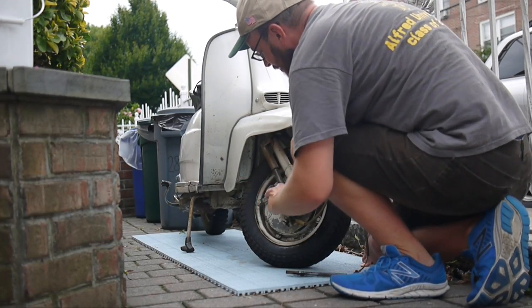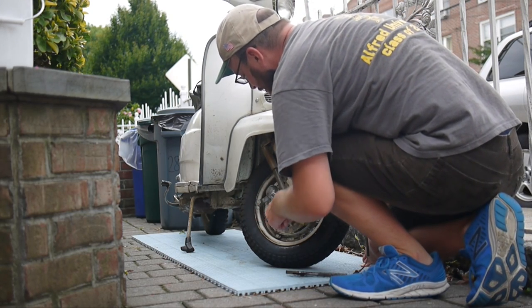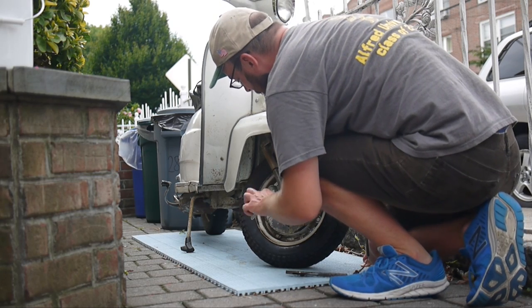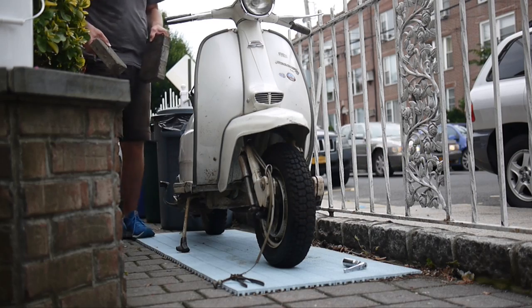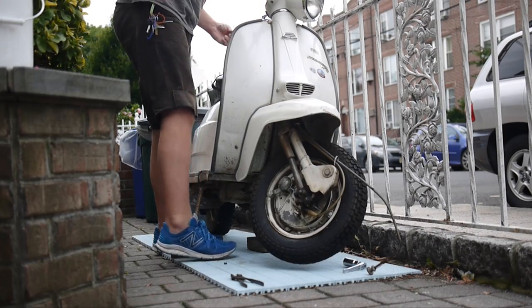To do this I had to loosen both nuts on either side of the axle. I used a 21mm wrench, which kind of seemed a little too big for this job. There are little washers behind each nut. Then I tried pulling the hub and wheel straight off. I had forgotten to put the scooter up on stands, so I used two bricks and leaned the scooter from side to side to make this happen.